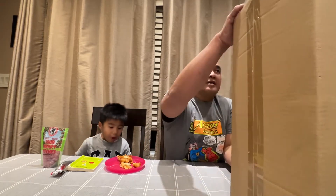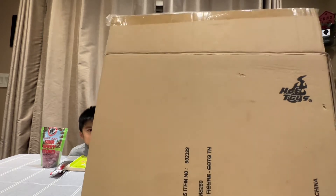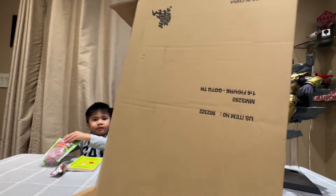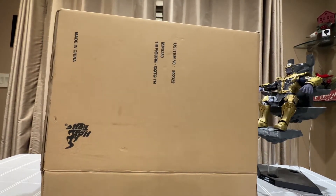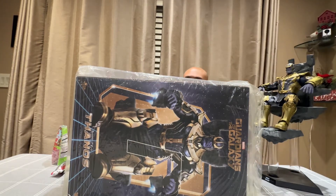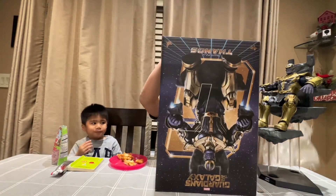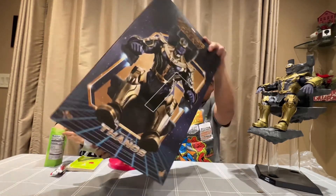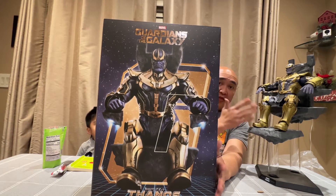So this is the box of the Guardians of the Galaxy Thanos. My kid wants to be in this video as well, but he's having his snack. So this is the box of the Thanos Guardians of the Galaxy version. This one is quite smaller than the Endgame Thanos, like I said. That's the art box. I'll show you what is inside the box — it's quite big, even though Thanos is not that big.